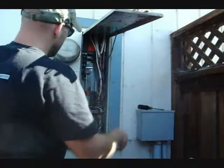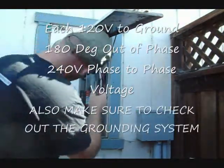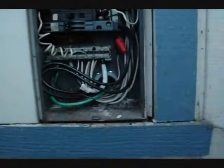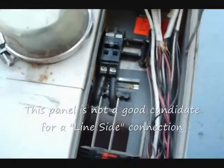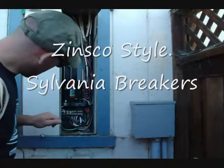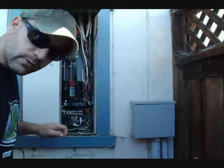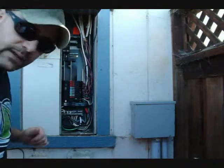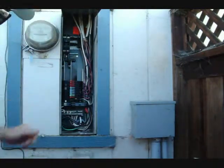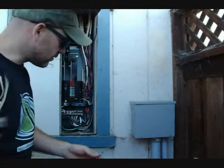I can see our bus bars here — there's a bus bar there and a bus bar there. Looking around, I noticed these Zinsco breakers — nothing real spectacular. There does appear to be room for us to backfeed a main breaker. We can just slide this whole breaker cluster up and insert at the bottom of these bus bars another breaker for our solar electric system.